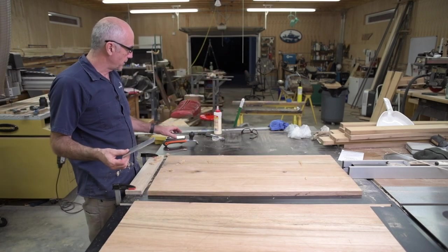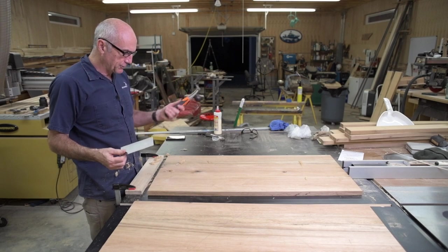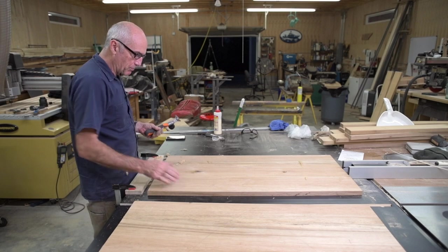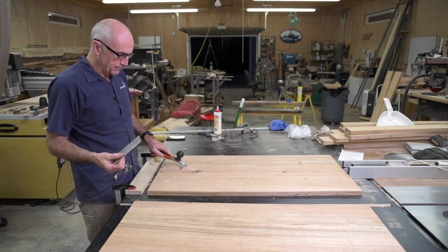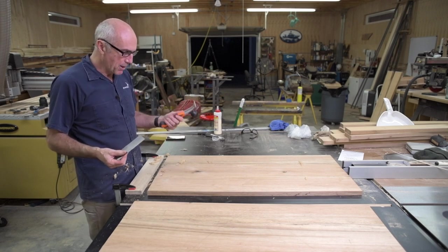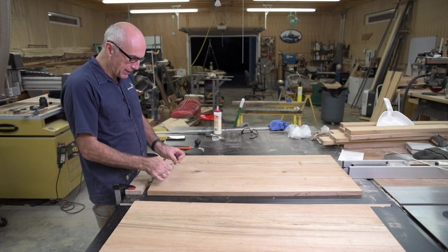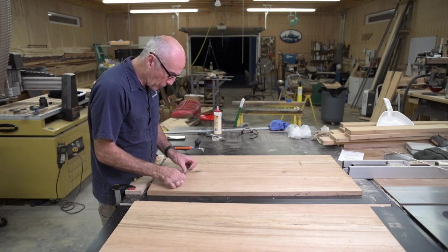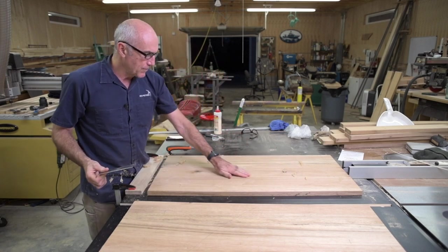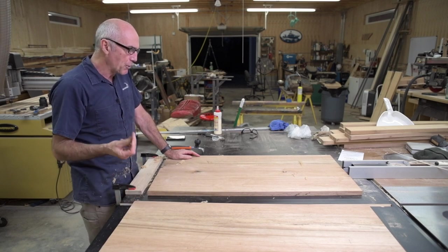Just playing around with the scraper and the card scraper — the scraper is better for knocking down the epoxy down to the level of the wood because it's flat, so you're not digging out of a pocket and you can be more aggressive with it on the epoxy. There's more pinpoint accuracy with the card scraper because you're bending it and you can go right along the glue joint and just knock down any high spots. I think they both have their uses.